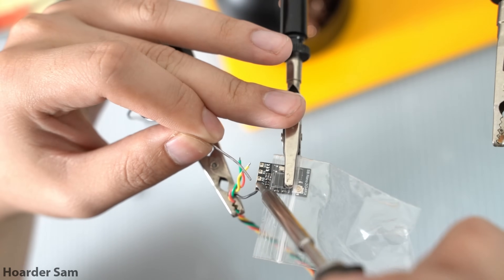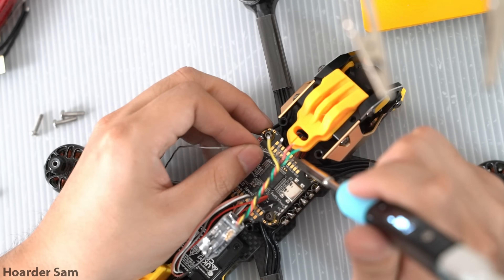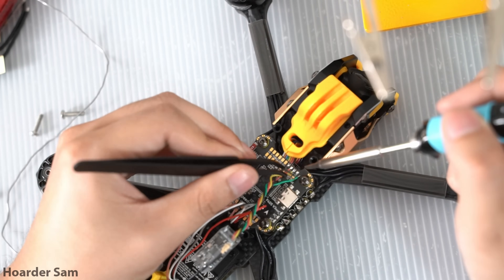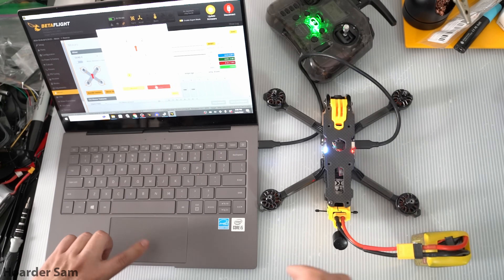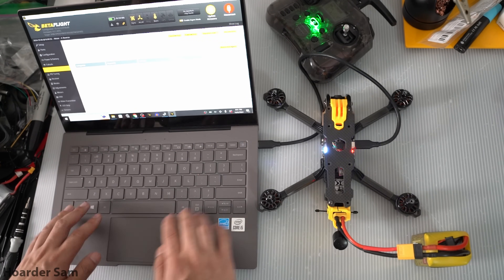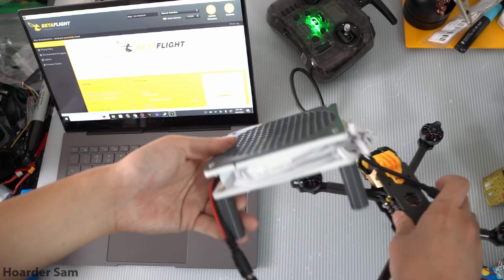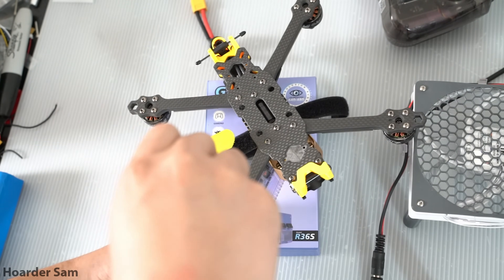Next it's time to wire up the ExpressLRS receiver. Solder the wires to the receiver itself and then solder the other ends to the flight controller. On these Speedy Bee flight controllers we wire the receiver to UART 2. That's all the electronics wired up, so the next step is to set the drone up in Betaflight. I'll save that for the very end of the video for those who have the drone in front of them and want to follow along. Anyways, let's pretend that's done and move on to the finishing touches.